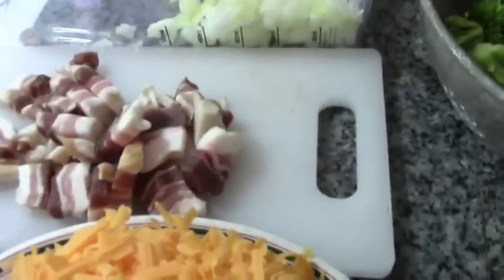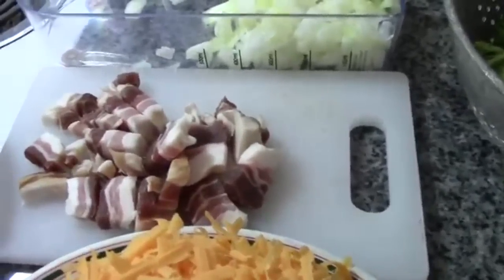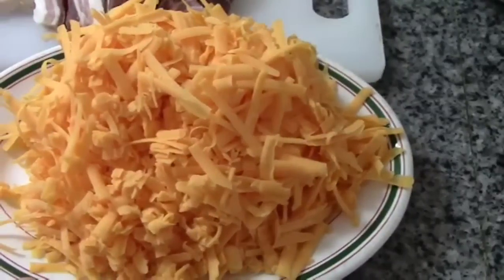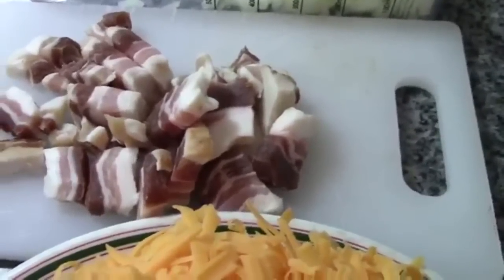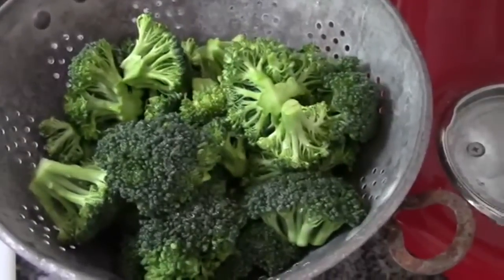Now this is really simple, folks. You're going to need a double pie shell, obviously. You're going to need one to two cups of béchamel sauce — we'll make that in a minute. The main ingredients are two cups of shredded sharp cheddar. Shred it yourself, folks, don't buy that stuff that's got wood pulp in it. About a cup of cubed bacon — you can use ham, but I'm using bacon. A cup and a half of onion, and about three cups of broccoli.